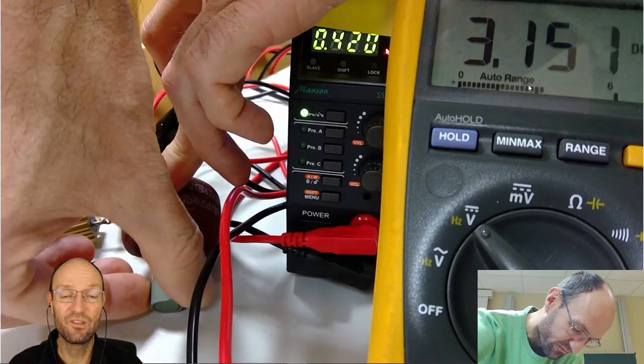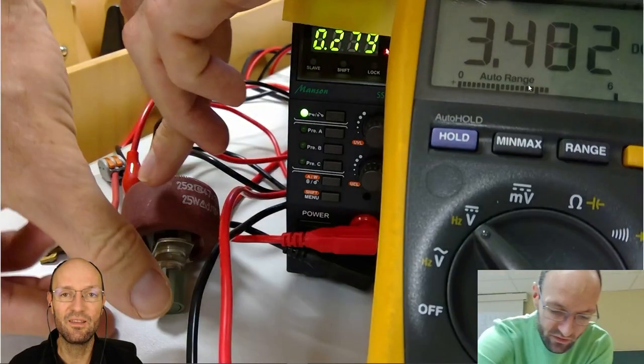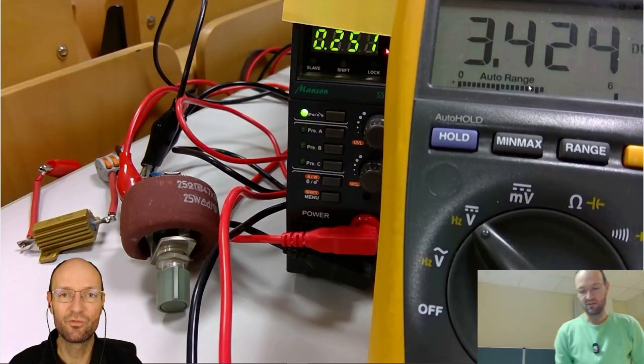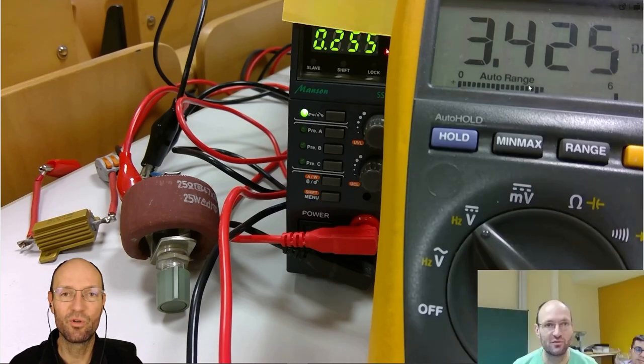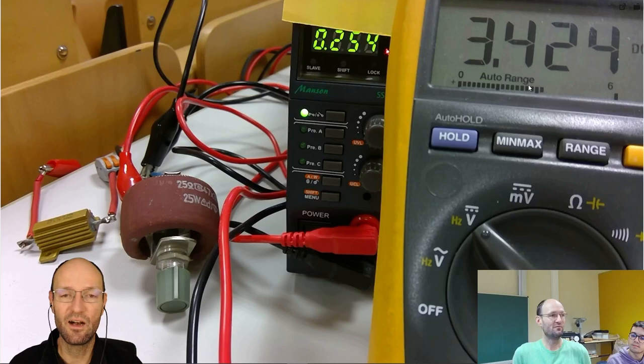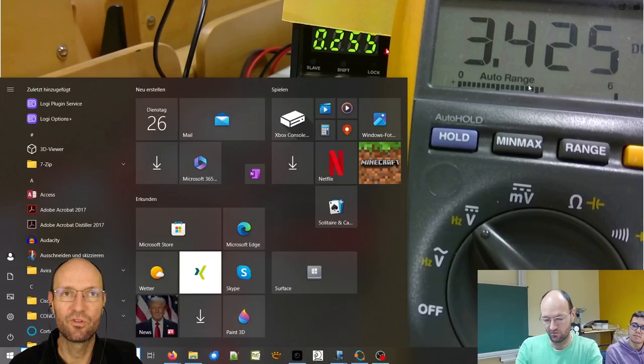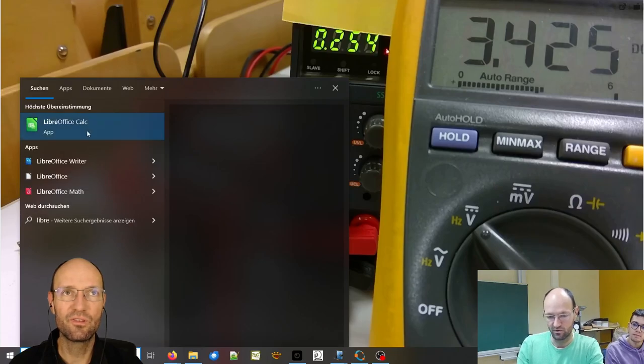With this experiment we should be able to find the point where maximum power is delivered to this load. At this point we should have exactly half of the source voltage, half of the short circuit current, and maximum power being delivered to the load. To note down all the values, I need to have a table.